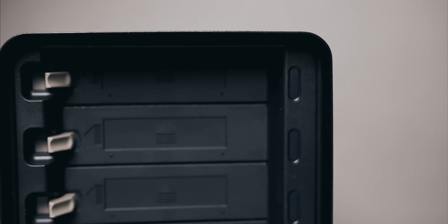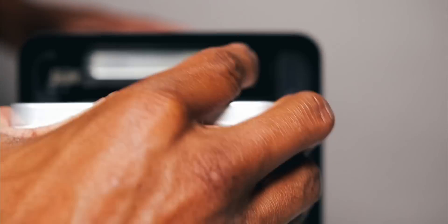What is the Drobo 5D3? This is a five-bay direct-attached storage hookup. It's a RAID — but actually, it's beyond RAID. This is like a RAID on ROIDs. It's like the software that Drobo has and the whole technology behind this. It's crazy, it's nuts.